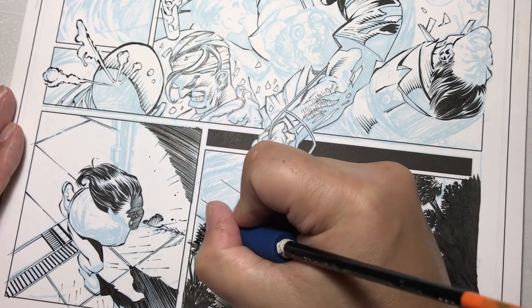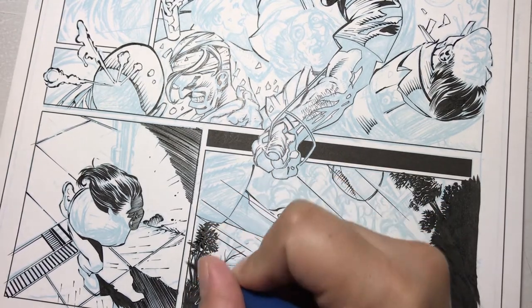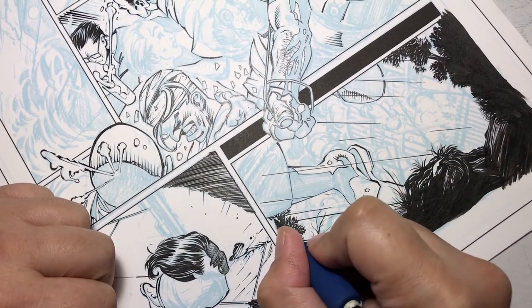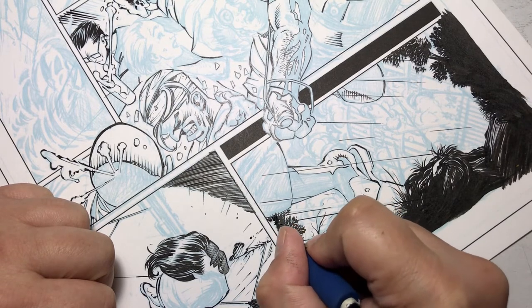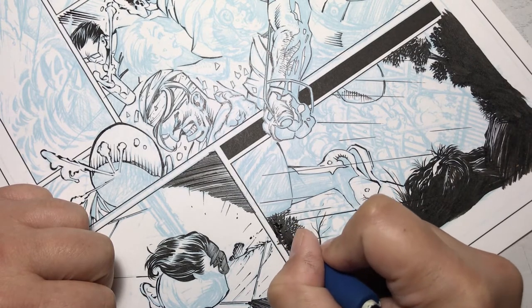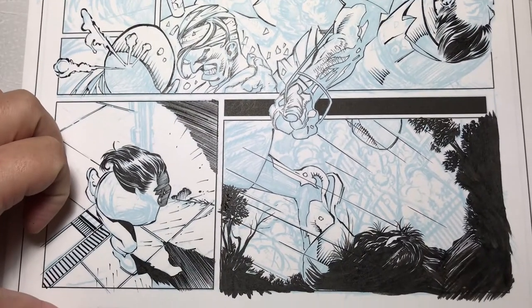I don't go to complete black — I leave a little bit of white in there, because trees aren't completely filled with leaves. There are gaps between the leaves and the light behind them, and with the tree being a silhouette you would see through some of those gaps.